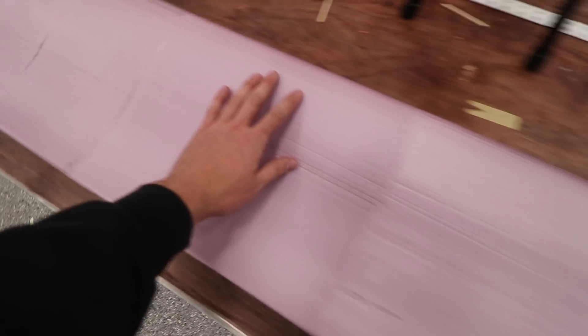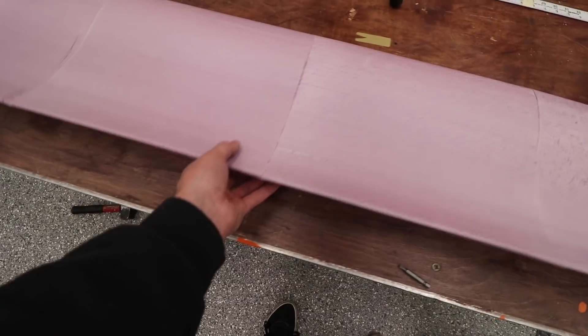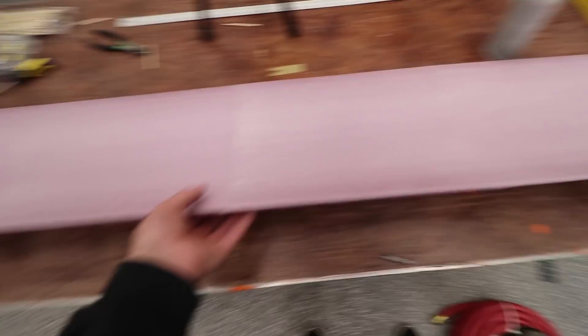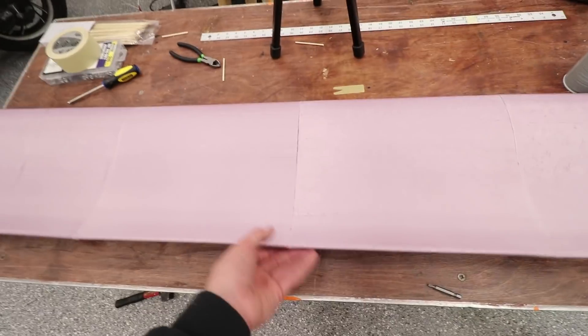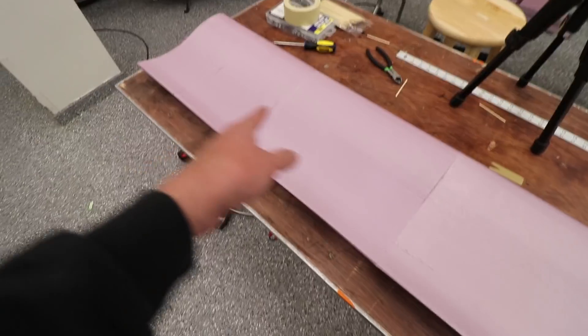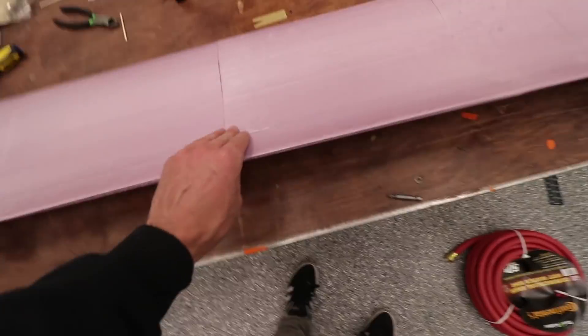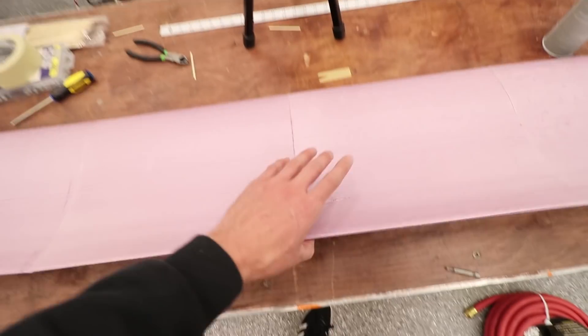I cannot wait to sand this thing tomorrow — it's going to be so good. I really hope I don't break it. That was a lot of work. It took me about two hours to get to this stage, not even including all the time to gather supplies and make the hot wire cutter. We're a few hours into this project and I'm really enjoying it — I'm learning a ton.